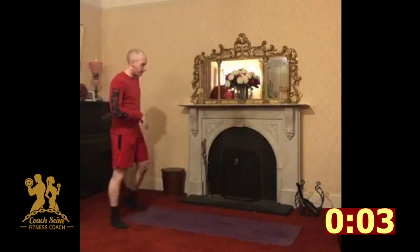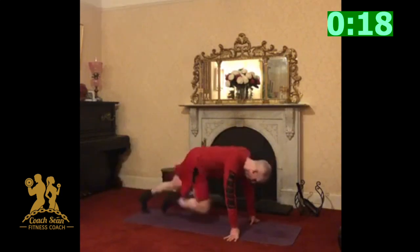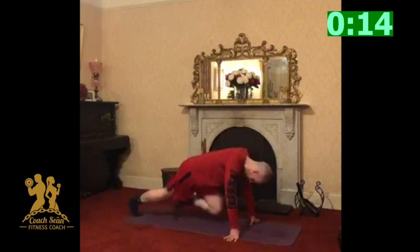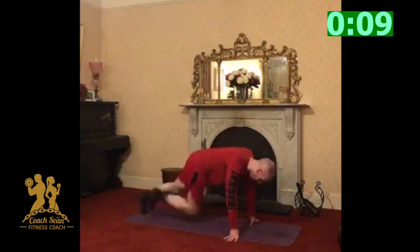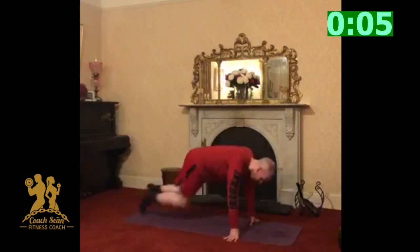Good. Squat pulses, high knees, or mountain climbers — up to you guys which one. I'm going to stick to these. Let's go. That's it, keep it going. Knees in, come on, keep pushing, keep going. Last couple seconds.